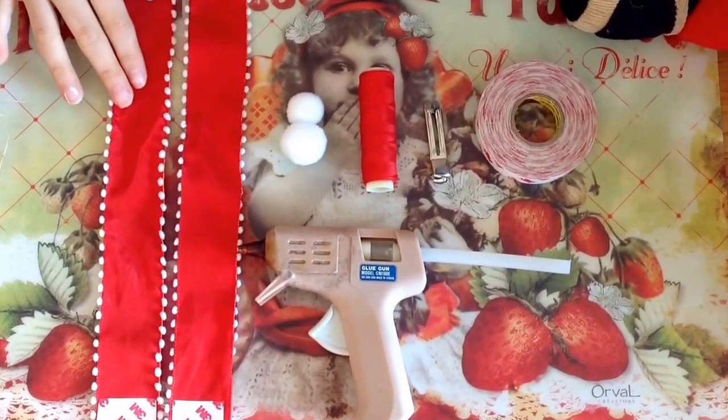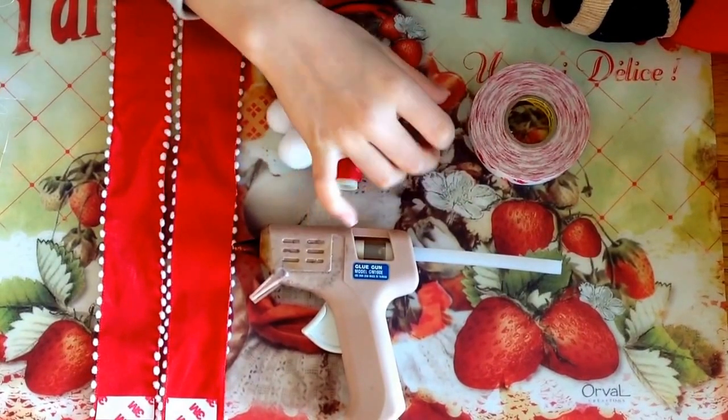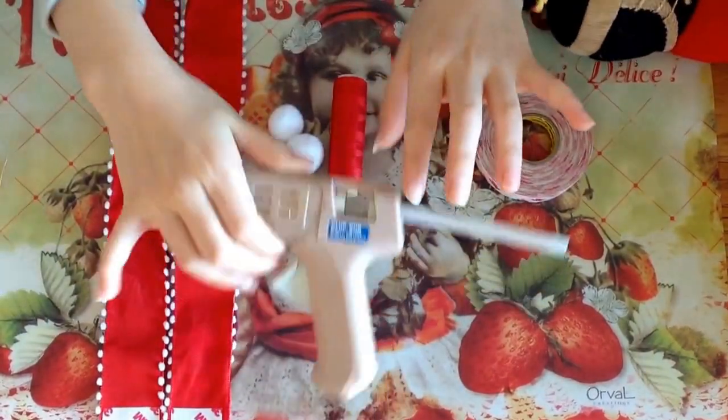We'll need two red ribbon pom-poms, thread, hair clip, double-sided tape, and hot glue.